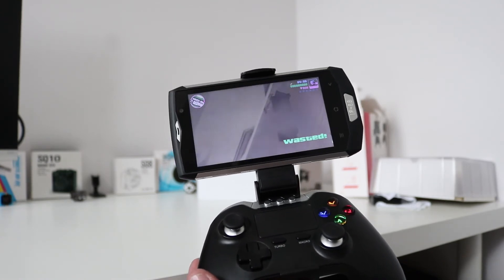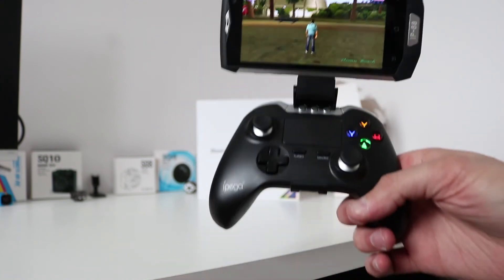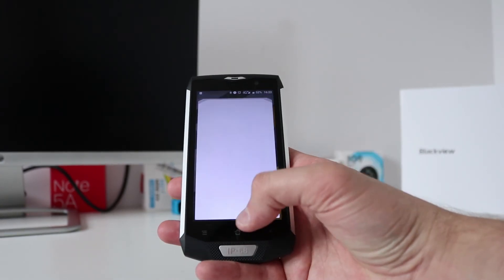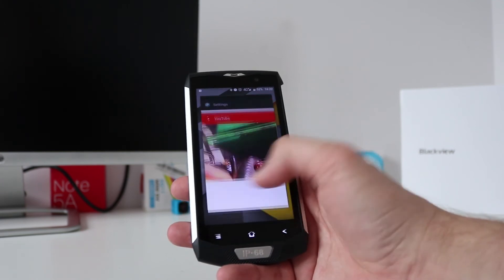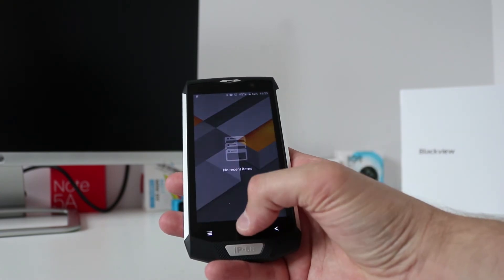I think you can see there that gaming isn't too bad on the BV8000 Pro, and if you can get one of those controllers they work really really well. Overall speed and snappiness is okay — I'm quite happy with that. You can navigate through the phone quite easily with no issues.